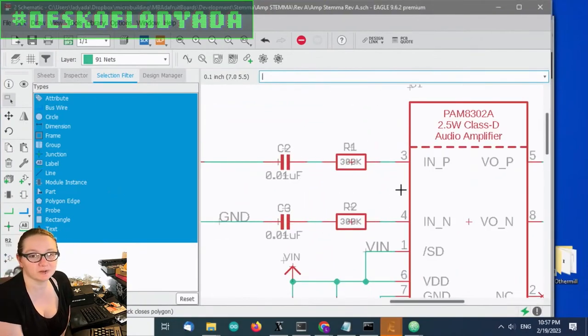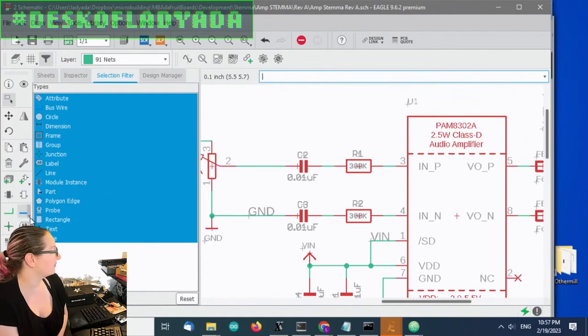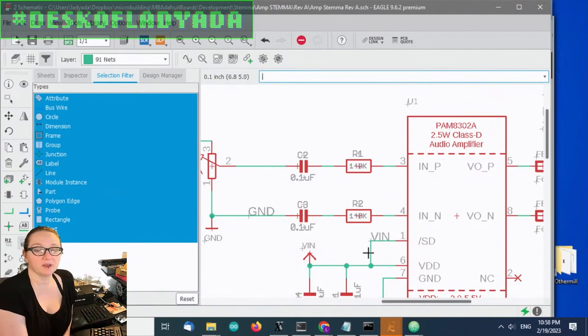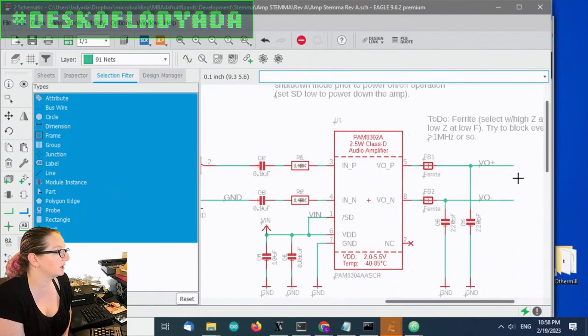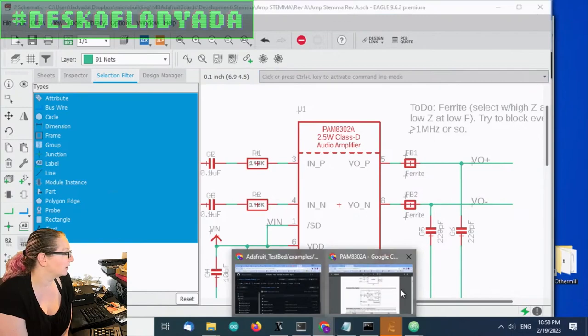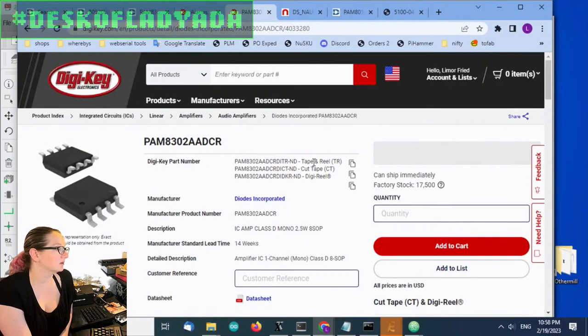Now I've got 3.3V in and 3.3V out driving directly to my speaker. You don't need a ferrite/capacitor output filter, but it's nice if you can fit it on your board — still very inexpensive. I always get very nice output from this — it's good for little speakers and up to three watts, so you can use it for fairly large 4 or 8 ohm speakers. This is my pick for the Great Search. That's the Great Search!